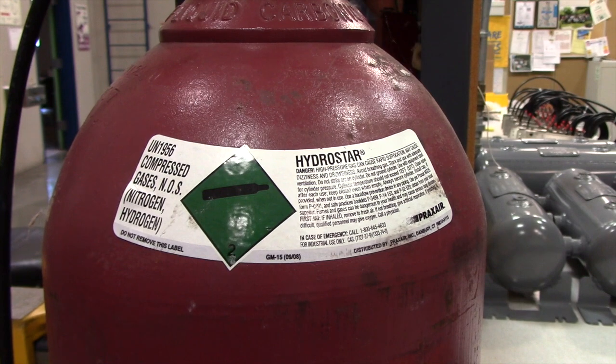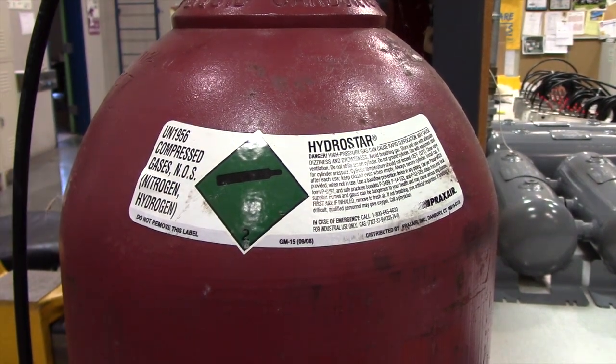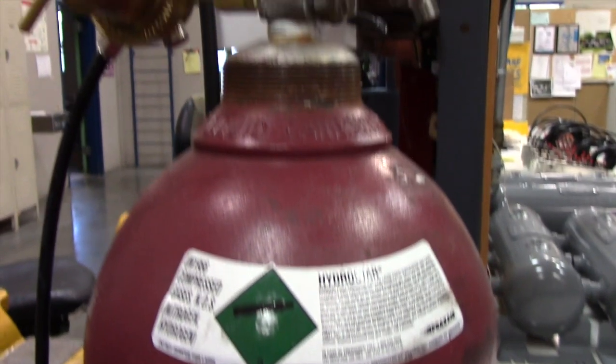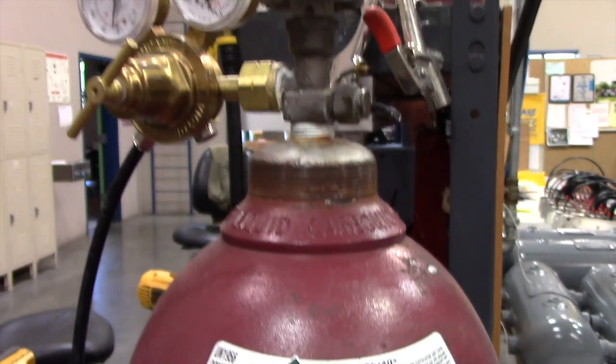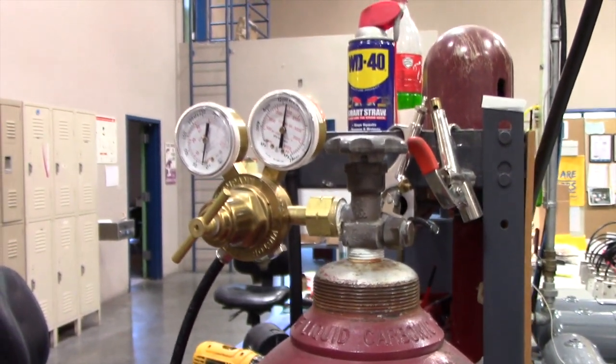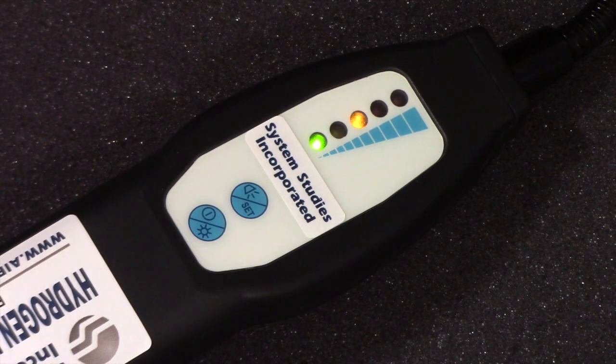Please note that this instrument is intended to be used only with a commercially available green label mixture of 5% hydrogen and 95% nitrogen. The hydrogen gas is traced by the detector, while the nitrogen gas acts as a safety buffer. This mixture of gases is completely safe and non-flammable. Be sure to check your tank for a green label before doing any leak locating.